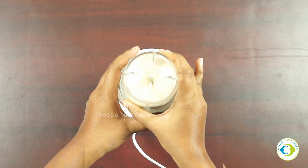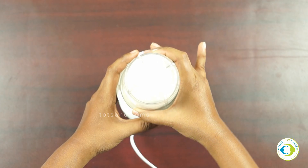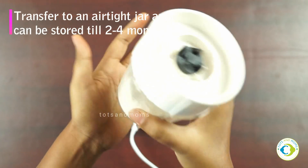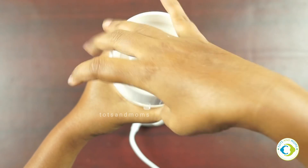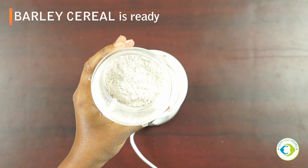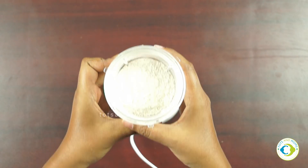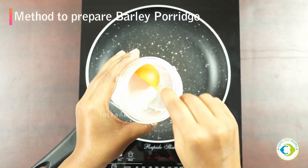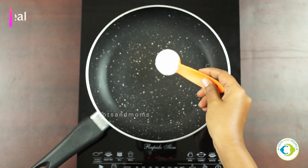Once you have a fine powder, transfer it into a glass jar or steel box — both are good and safe to store baby food. This can stay good for two to four months, sometimes up to six months. It's handy to have two or three porridge options at home so when you're in a hurry you can quickly cook porridge for your baby.